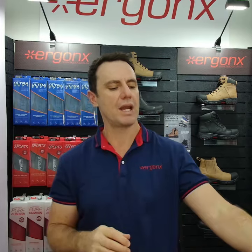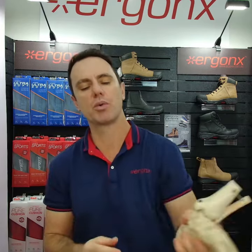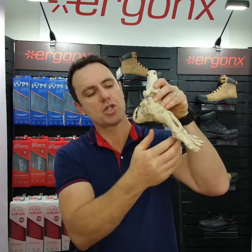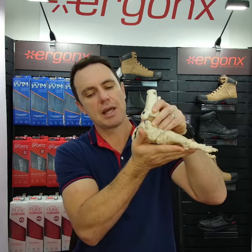Generally, when our feet roll in too much, or we've got what we call a flexible flat foot — you'll know if you've got a flexible flat foot if your foot has a high arch non-weight bearing, then you stand on it and it collapses and rolls in.